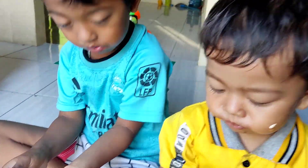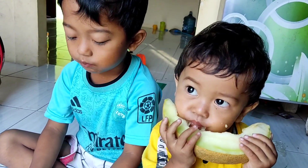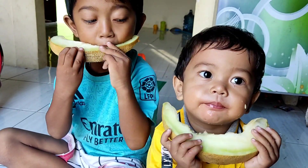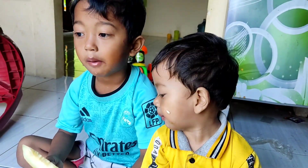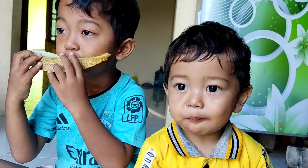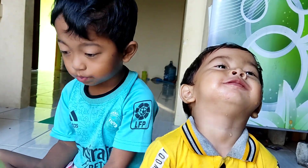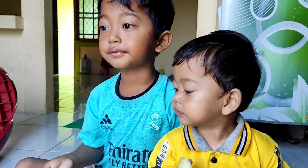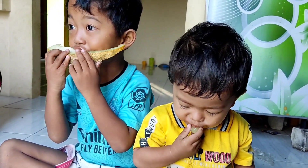Teman-teman, disini ada enggak yang suka berkebun atau hobi berkebun? Yuk, kita mulai menanam sayuran atau buah-buahan di pekarangan rumah, biar lebih segar dan sejuk rumah kita. Dan teman-teman, kalau ada yang enggak punya lahan, bisa di polybag atau di pot nanamnya. Karena berkebun itu sangat menyenangkan, apalagi pas panennya, seneng banget deh.